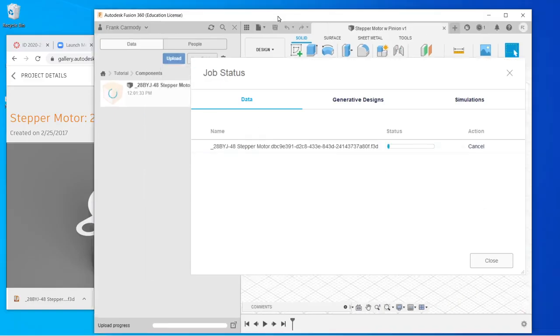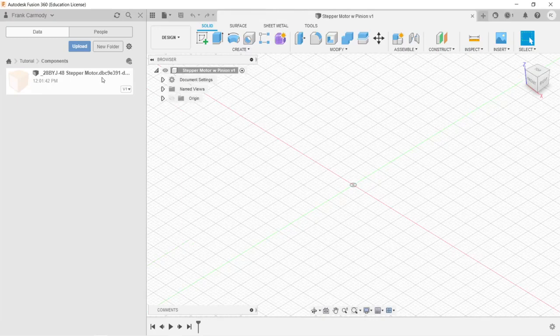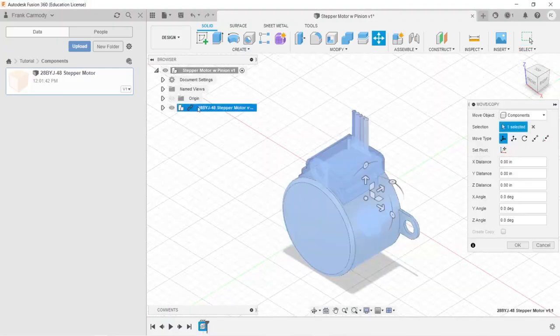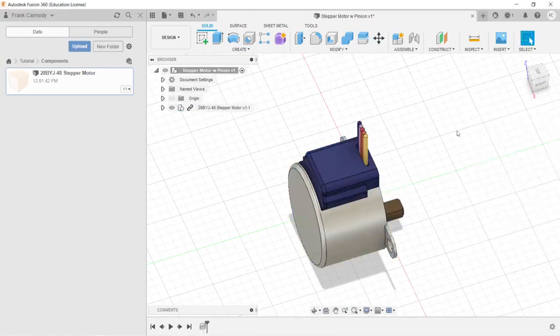We'll wait for it to upload and watch the status bar. Once uploaded, close the dialog and rename the file - it has a rather long default name. Note that Fusion hides the file extension, so just trim it back to the stepper motor name and hit Enter. Then drag it onto our canvas. It creates a linked component and is now visible on the canvas. Click OK to place it. The next thing we need is our gear, which we'll get from the Insert tool.